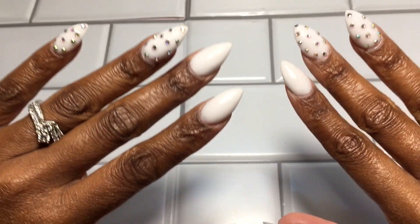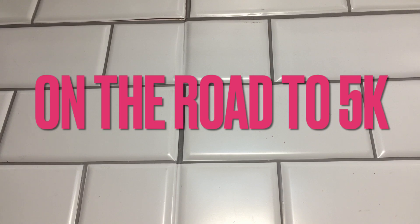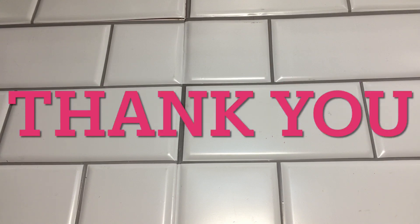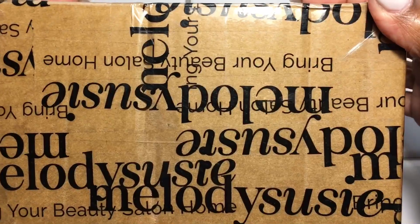Hi my cuticle cuties, welcome back to my YouTube channel. If you're joining me for the first time, welcome in. If you're returning, welcome back. We're on the road to 5k — thank you all! In today's video I will be unboxing this from Melody Suzy. I won't hold you too long so let's get straight into the video.